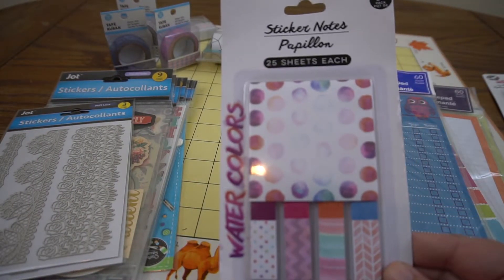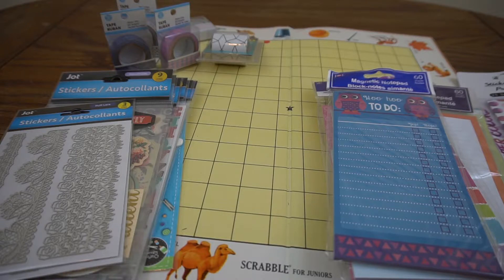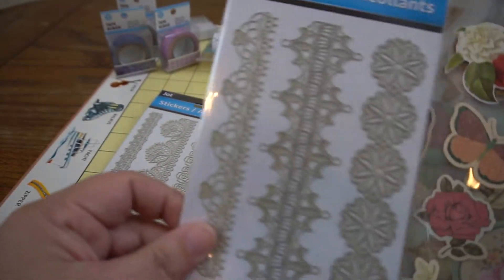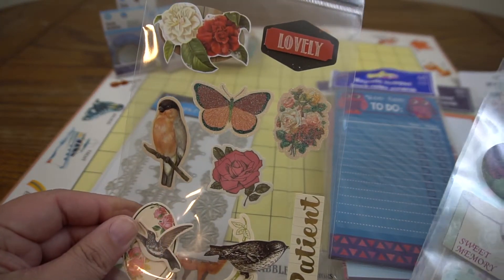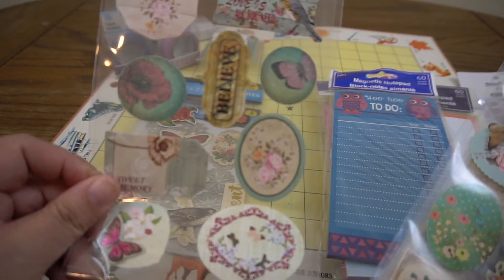I have some page flags, also from Dollar Tree. A lot of this is Dollar Tree - it's not me trying to be cheap, I just like Dollar Tree, I think they've got some cool stuff these days. I got you things that I certainly would like and use myself. I'm also including some of my favorite lace stickers - we have another kind of border or edge style, and they have a lot of vintagey floral stickers. I've included four of those.